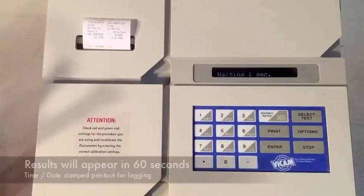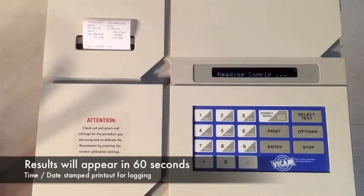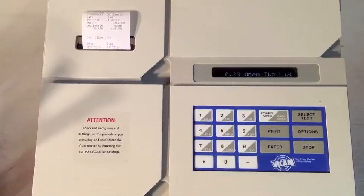Then clean the cuvette with a fresh Kim wipe before inserting into the fluorometer. Because you checked your calibration settings with the yellow standard, the fluorometer was set up to test for aflatoxin and was waiting for your sample. After 60 seconds, your results will print and appear on the screen.